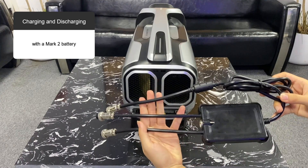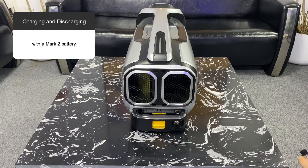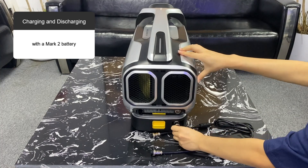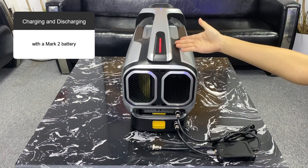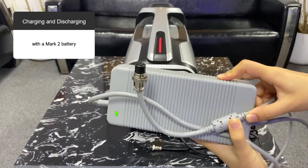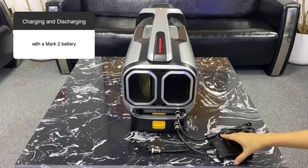With a Mark II battery, plug one of the short cables from the power extension dock into the battery connector. Connect the long cable to the AC connector. At this point, the Mark II battery has been successfully connected to the air conditioner and the indicator light is red.